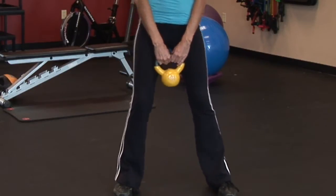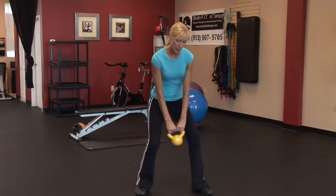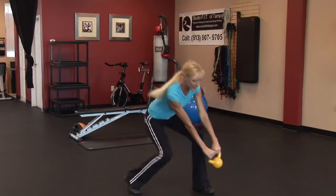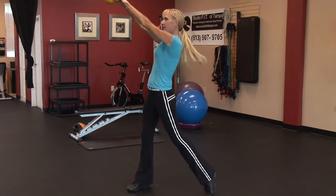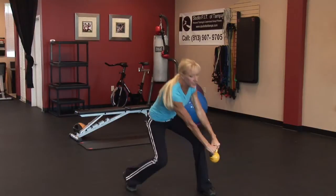Place your feet a little wider than hip width apart, and both hands are grasping the kettlebell. What you want to do is pivot down, making sure the back heel is lifted, and then pivot upward. You're coming down and using your core to lift the kettlebell. You want to work here in controlled motion. Exhale as you come up.